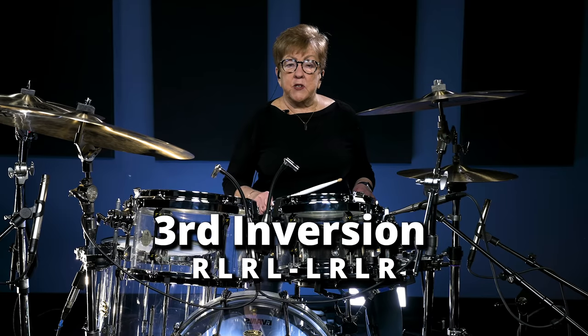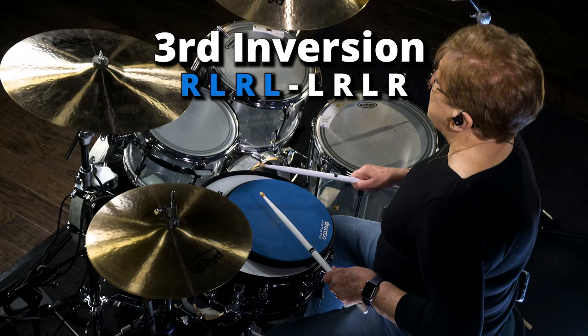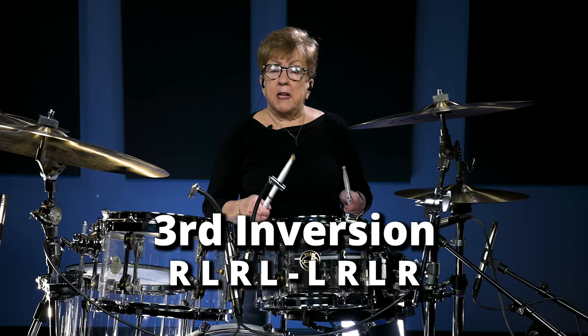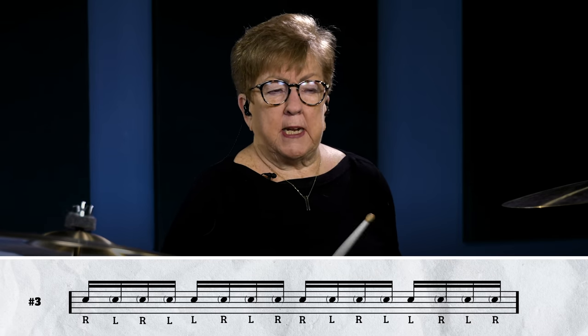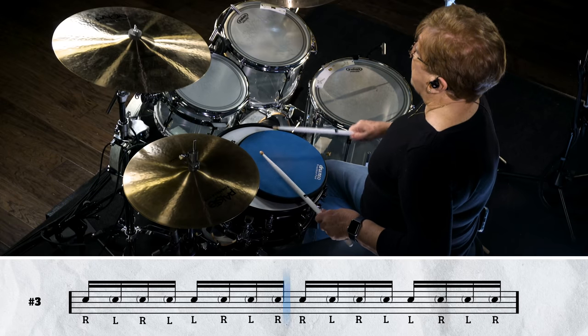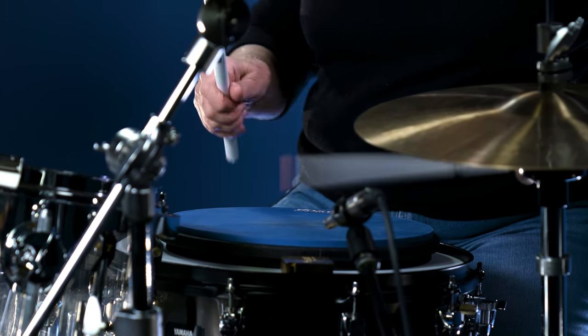The final inversion is right, left, right, left — then change — left, right, left, right. So that diddle is in the middle of the two; remember that. If you speed it up a little bit, you'll see where that diddle is: right, left, right, left, left, right, left, right. And you're good to go.